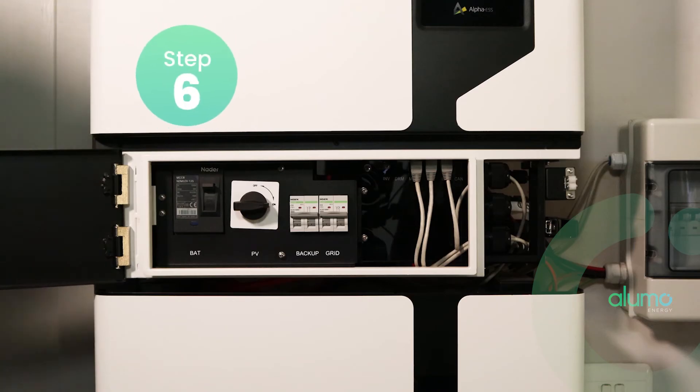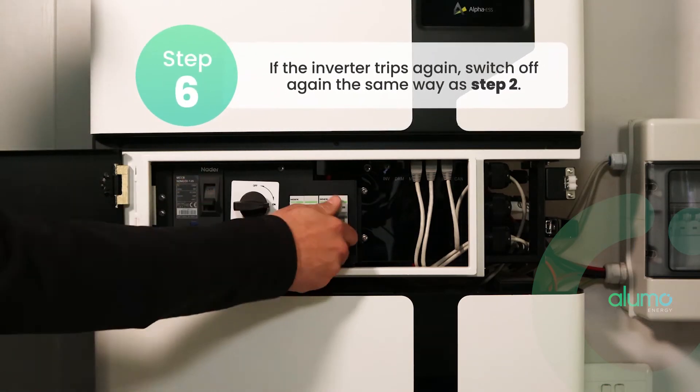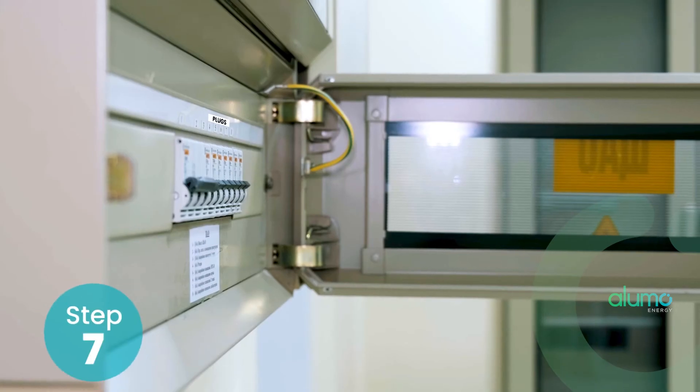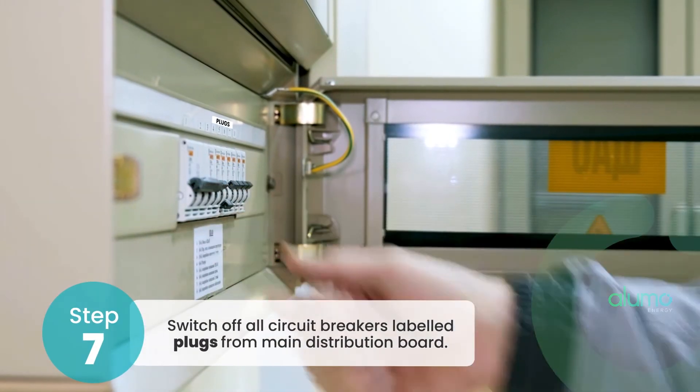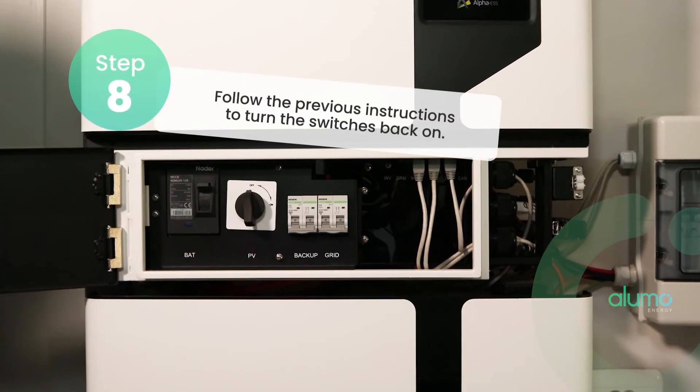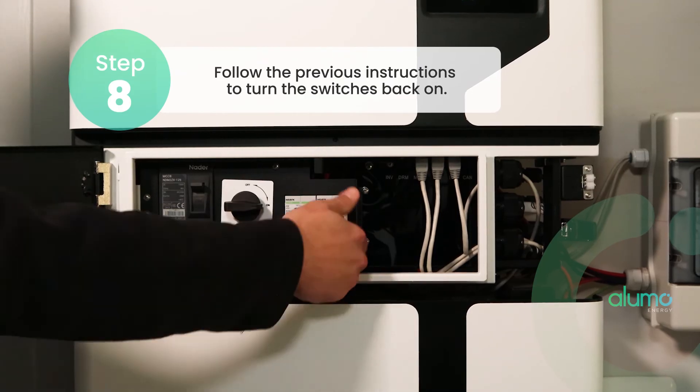If the inverter trips again, switch off again in the same way as before. Then switch off all circuit breakers labeled plugs from your main distribution board. Then follow the previous instructions to turn the switches back on.